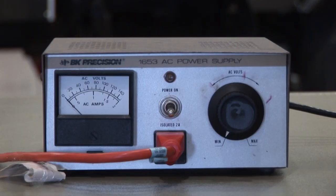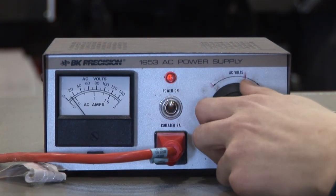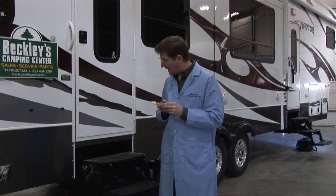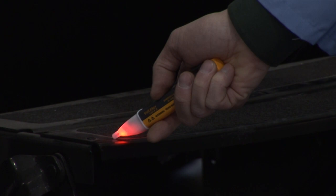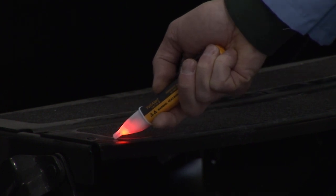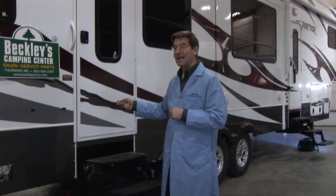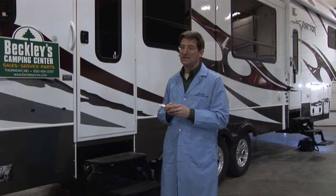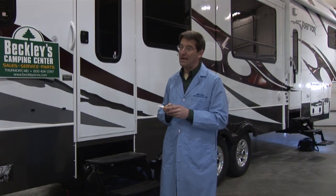If we bring the voltage on the RV up to about 40 volts, that simulates what happens if you have a broken ground on your power cord and a mild amount of leakage internally in the RV's electrical system. When I reach down and touch the steps with this plastic tip, it's now beeping and the light is on — telling you there's 40 volts on the RV body. Everything on the RV is electrified: the wheels, the chassis, the hitch. If you have a pickup truck hooked to it, your truck is electrified — everything.